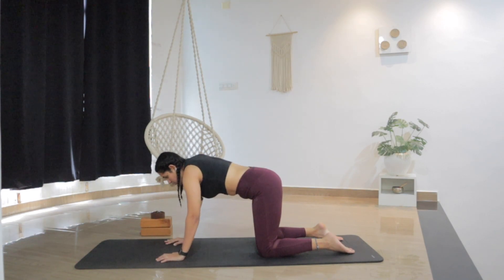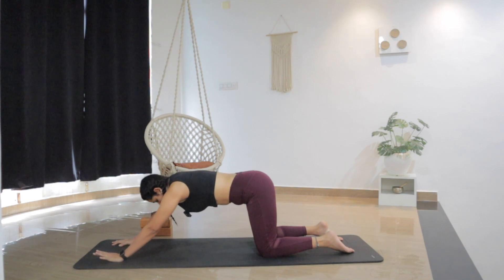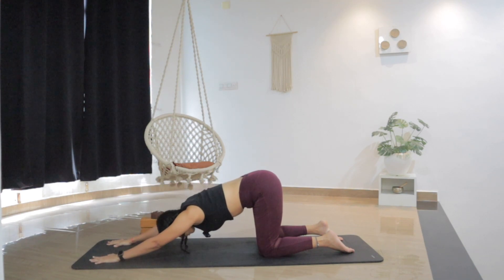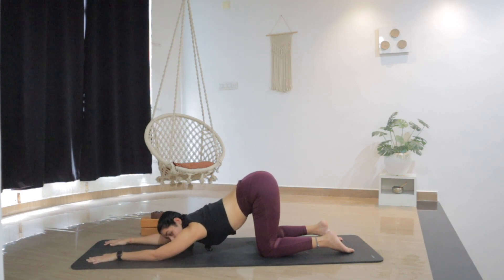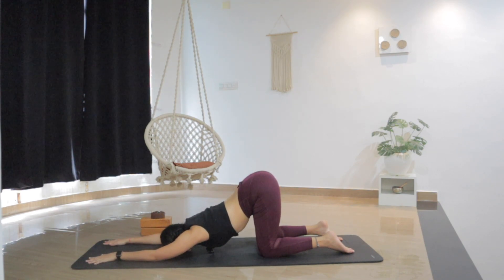From here, moving into puppy pose. Walk forward with the hands. Keep the hips back in line with the knees. Either drop the forehead down, or your chin down, or your chest down — release your body all the way down without bringing the hips forward. Find your maximum, find your edge, and hold wherever you are. Feel the opening in the upper back, in the shoulders, in the chest. Let go of the resistance. Feel the release as you breathe into these areas. With each breath, try to release a little more.